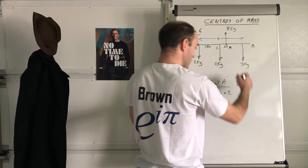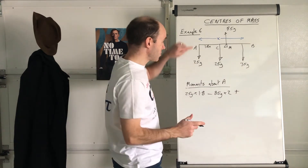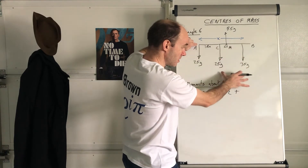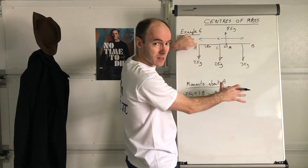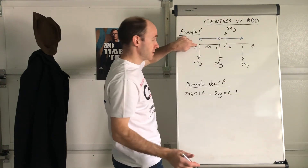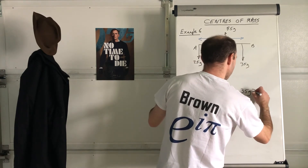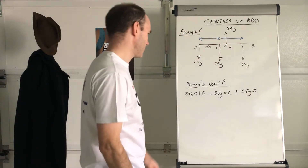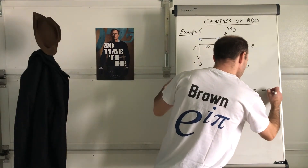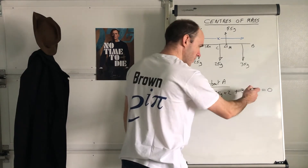Then add that one — and another reason I like to take moments about A is it's easy to see that all forces downwards keep a positive value, and the upward one has a negative value. So I'm going to add on 35g multiplied by x. What does that equal? It equals zero, because it's in equilibrium. One equation, one unknown — x.